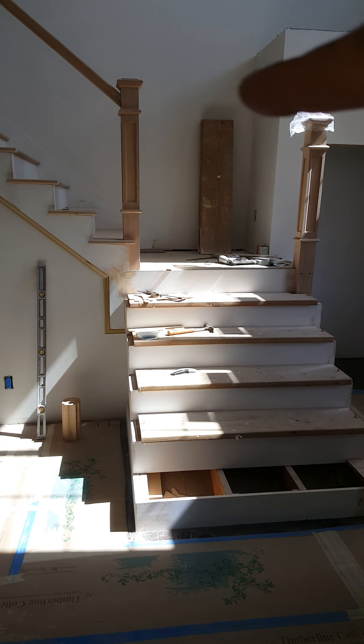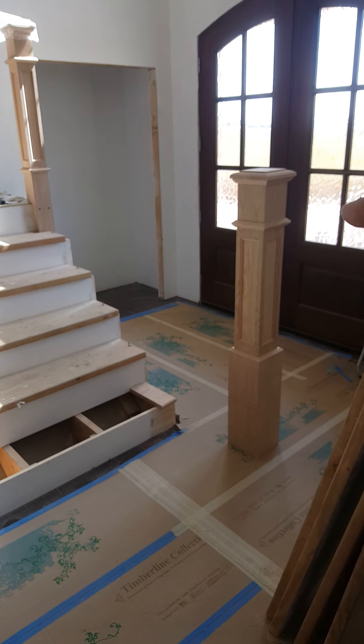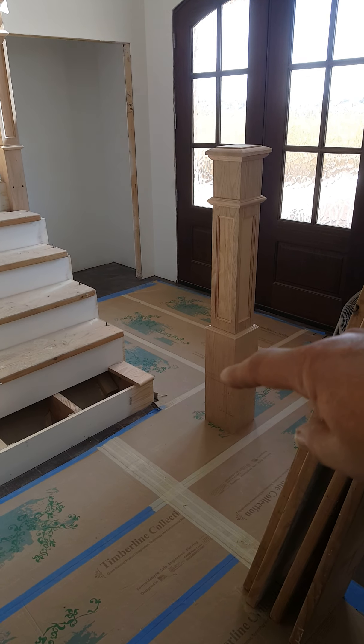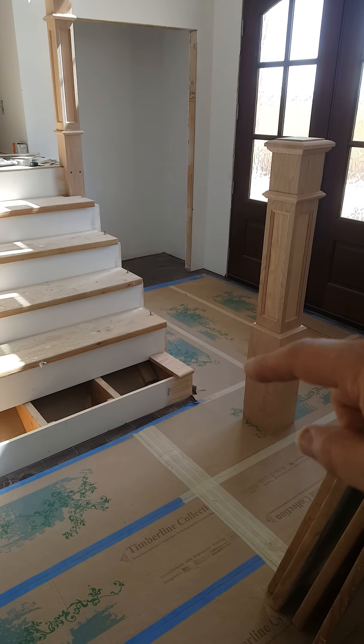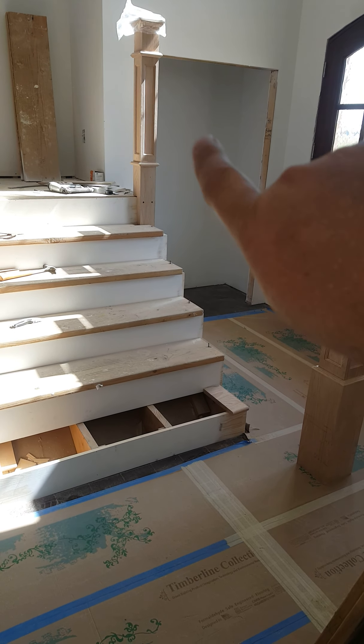A little while back I did a video on setting a newel post. Today I'm going to show you the height, how to determine the cuts and where to cut that newel post so it fits right there for the handrail to go up.